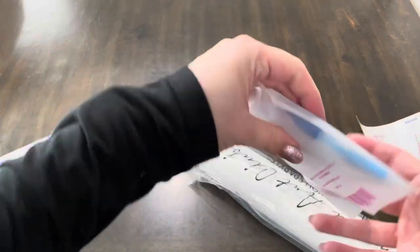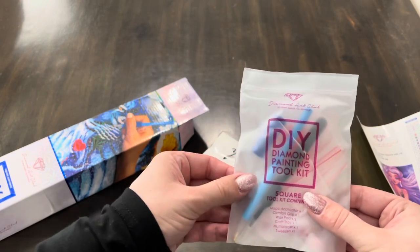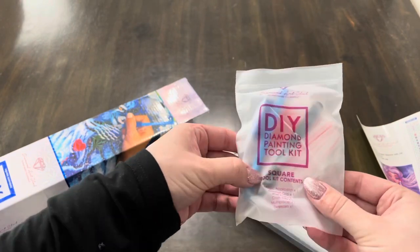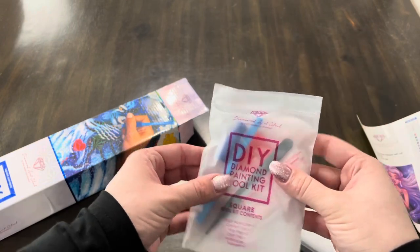And then there is the typical diamond painting square tool kit. So you have a four-placer, you have a diamond pen, and you do have the tweezers that have an extremely sharp point — so be careful with those.